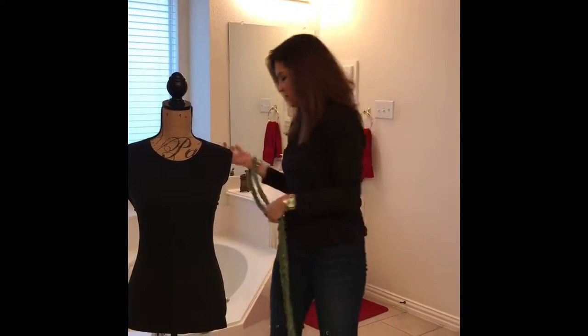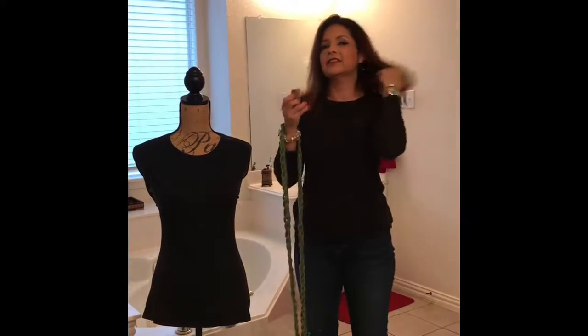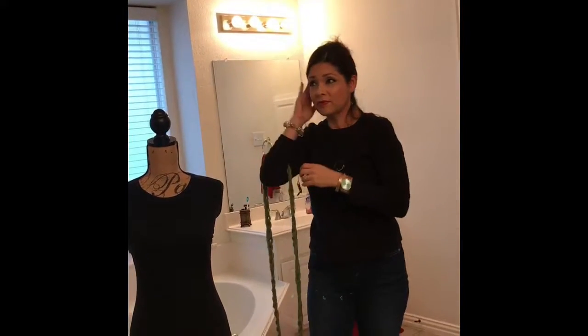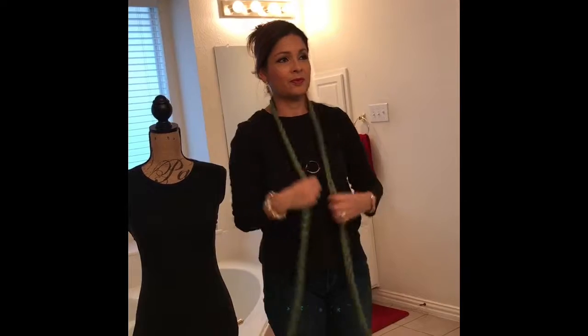Now you're going to stand in front of a mirror — that's the way you do it. It's better if you pull your hair back so you can see exactly how the scarf is looking. Pull your hair back in a tie, make sure you look pretty of course, and stand in front of the mirror.